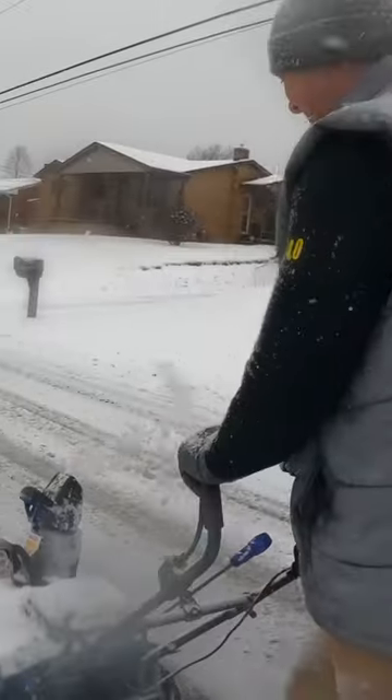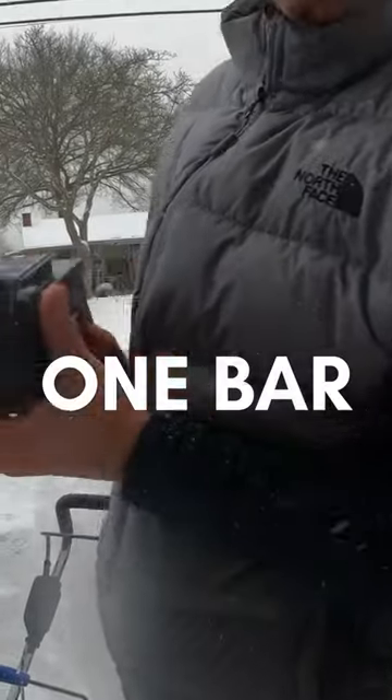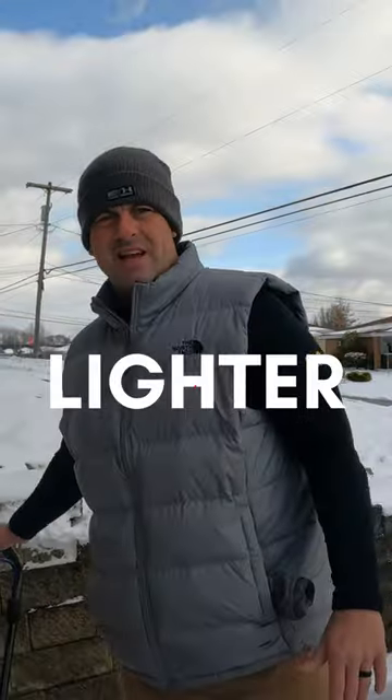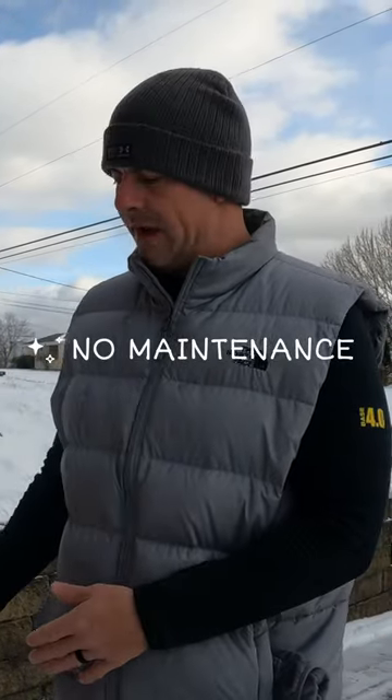Let's do the street. We got one bar. No pull cord. This is lighter. No gas, oil, belts — virtually no maintenance.